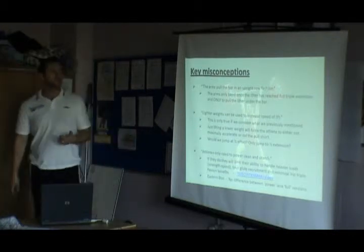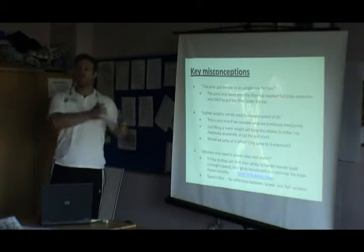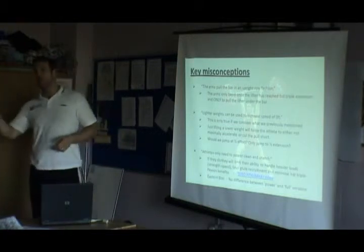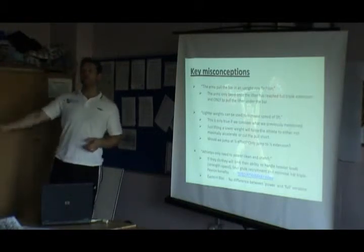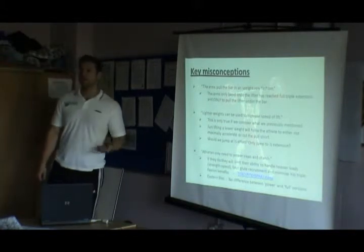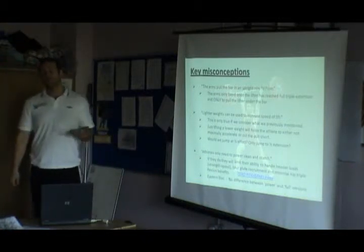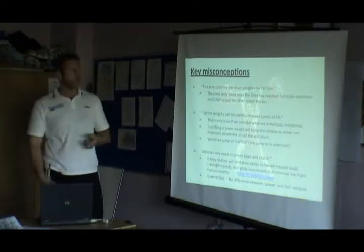As we said, lighter weights can be used to increase the speed of the lift. Yes, they can, but only if we select the correct lift — only if we say, I'm going to do a really light explosive weight today and I'm going to power snatch it, or I'm going to go really heavy today and do a full clean or a clean pull. There's no point saying I'm going to do a light day and power clean it — the movement mechanic will break down, it won't be the same movement.